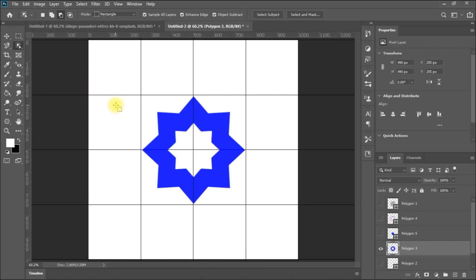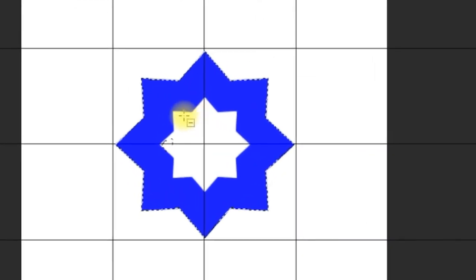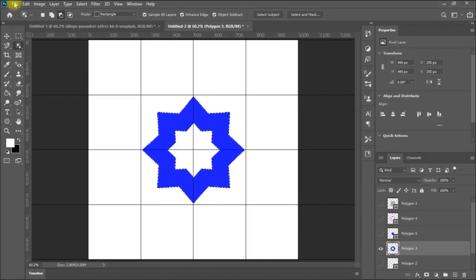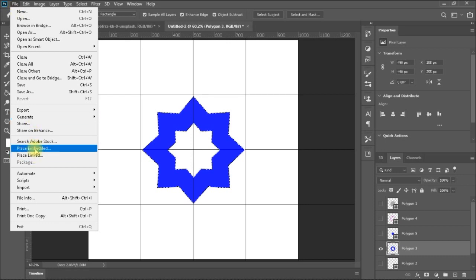If I come to select on this polygon — I can also subtract the area from the inside using selection subtraction. Now you can see you have a selection only for the outer shape area. While having this selection, I can go to File > Place Embedded and select a texture — for example, a roots or wood texture — and place it behind the shape.